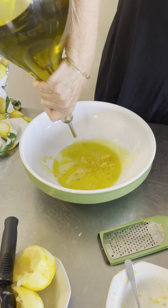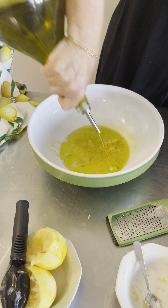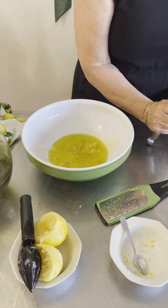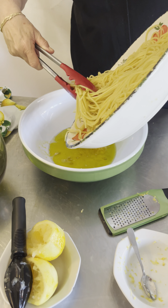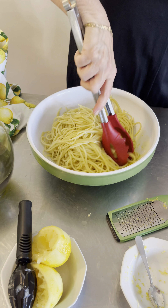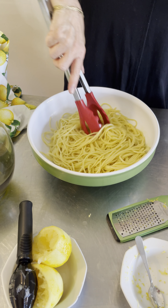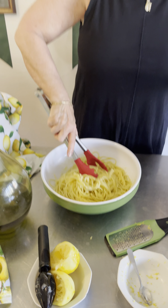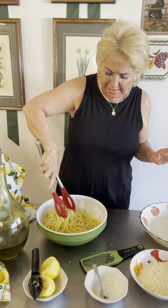And then we're going to add our spaghetti. We add our spaghetti in and mix it all up. So you've got that fresh lemon juice with a wonderful tang, the richness of the extra virgin olive oil, and the bitiness of the fresh lemon zest.